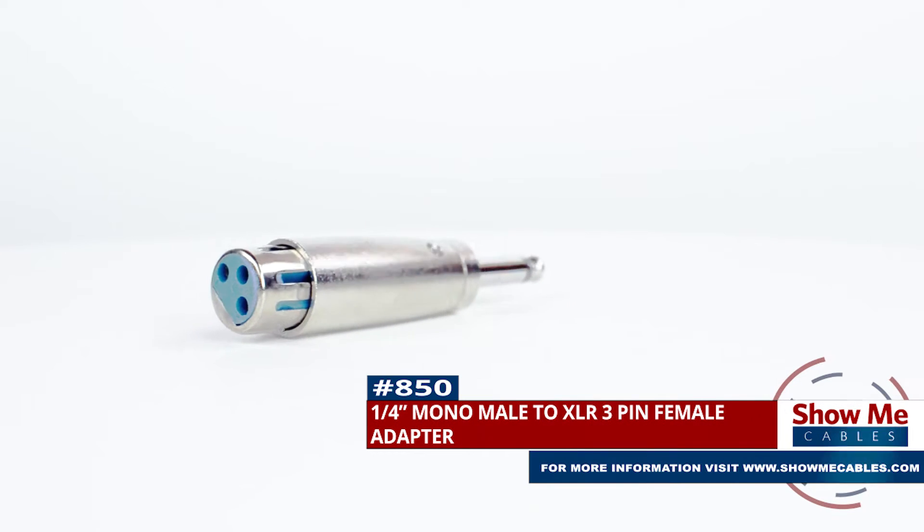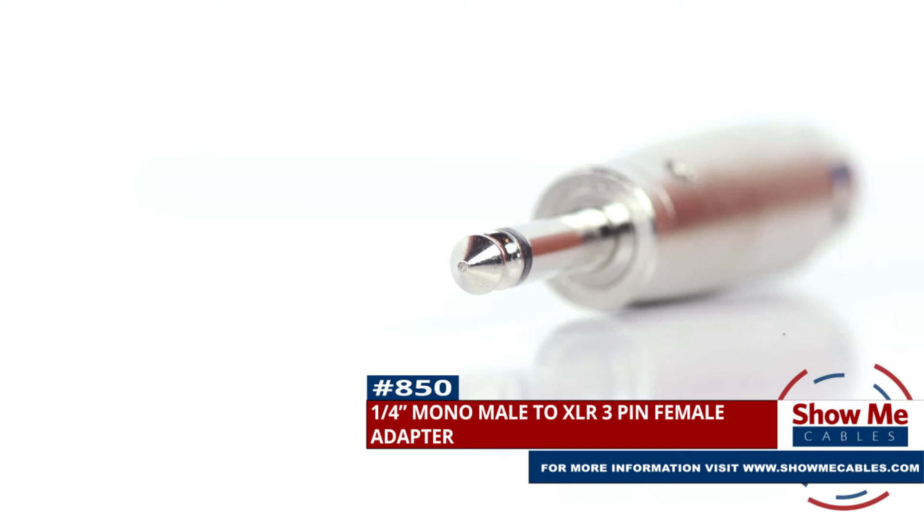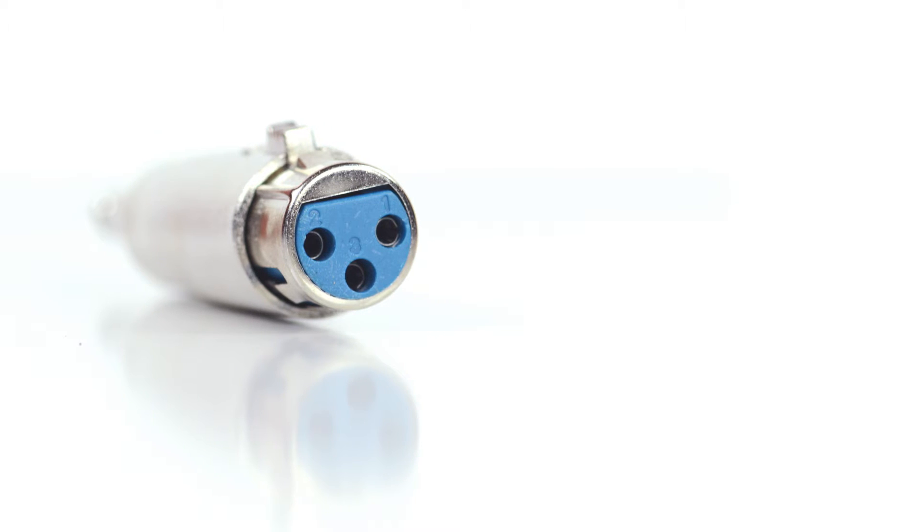This is the ¼ inch mono male to XLR female adapter. It features a ¼ inch mono male connector on one side and a 3-pin XLR female connector on the other side.